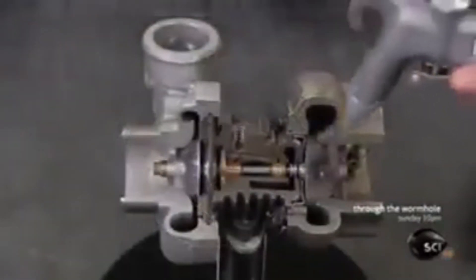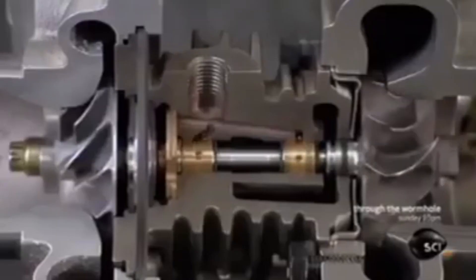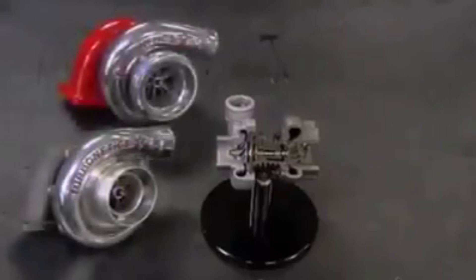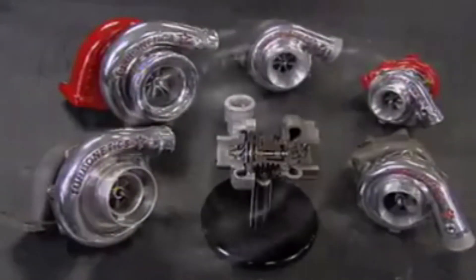A blast of air now simulates the effect of those exhaust gases spinning the turbine to power the compressor. It takes about 15 minutes to build one of these turbos — once installed in an engine, it's full speed ahead.